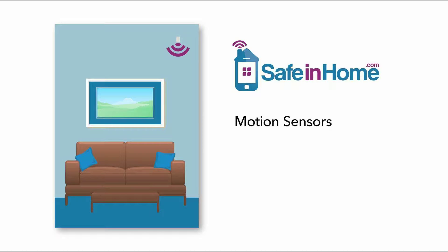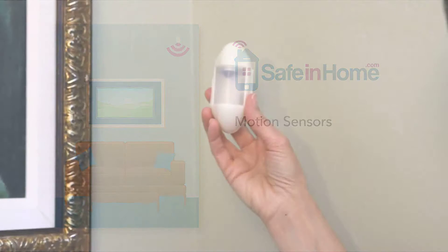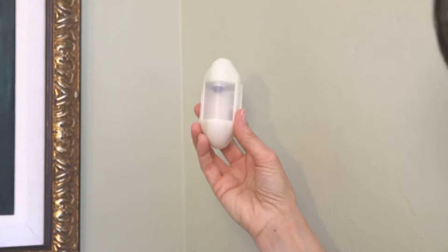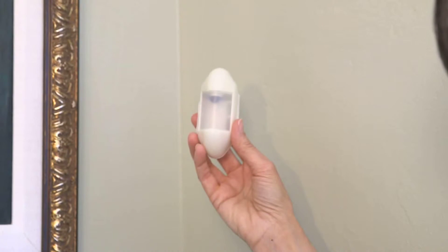Safe in Homes wireless motion sensors are discreet and easy to set up. No tools are required. Each motion sensor is labeled with the room you assigned at the time of purchase, so be sure to place each motion sensor in the room to which it is assigned.